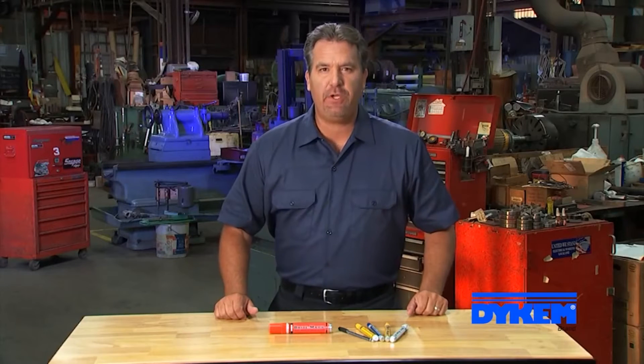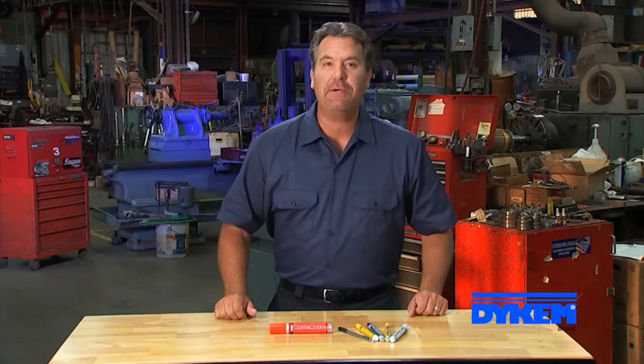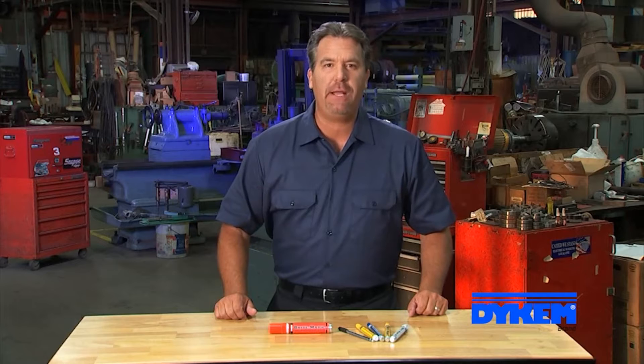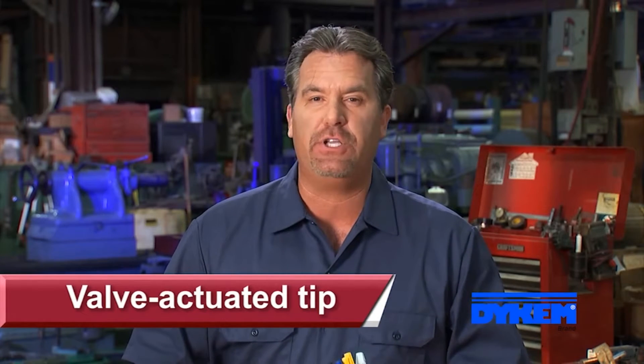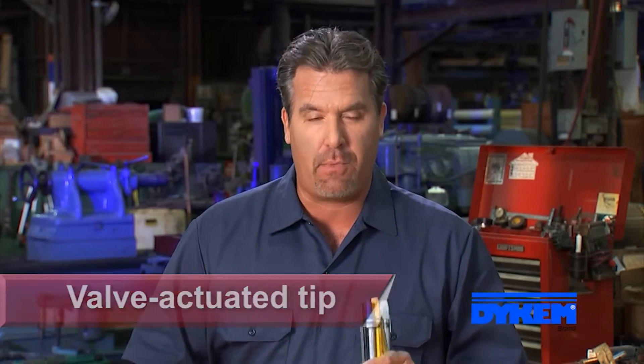Hi, Jeff here for ITW Pro Brands to tell you about Dykem Brightmark, general purpose paint markers that work on any surface needing a permanent paint mark. Unlike traditional felt tip markers that dry out when the cap is left off, Brightmark markers feature a valve-actuated tip system that guarantees you're able to use every last drop of paint in the markers.